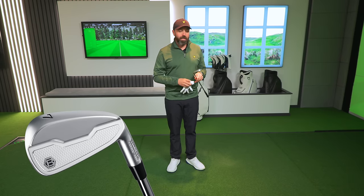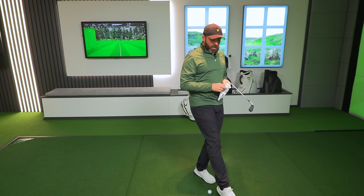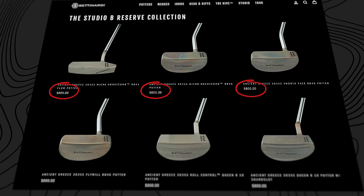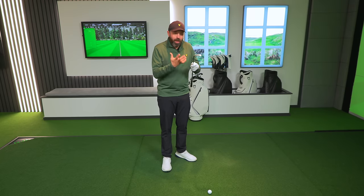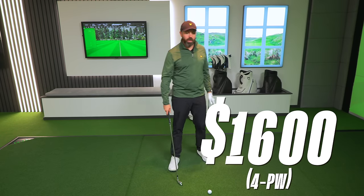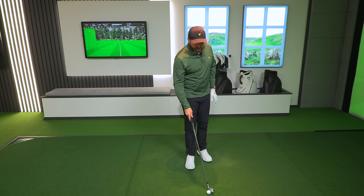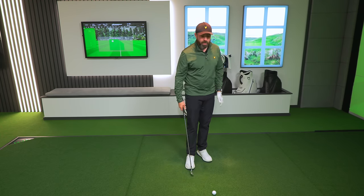There are also MB24 irons, which is the blade, the muscle back. Price-wise, Bettenardi putters aren't cheap — never been cheap. This is almost like Scotty Cameron, the famous putter brand, bringing out a set of irons. This is an exclusive, top-end putter brand bringing out some irons. The price for these is $1,600 — not currently available in the UK. That's pretty punchy, but I'm intrigued. I can't wait to hear them, test them, and see how they feel.